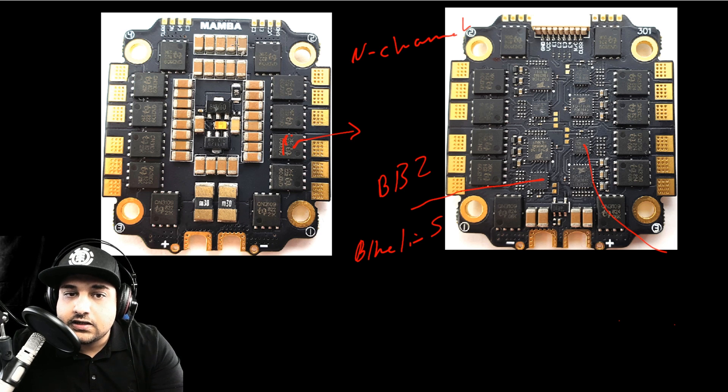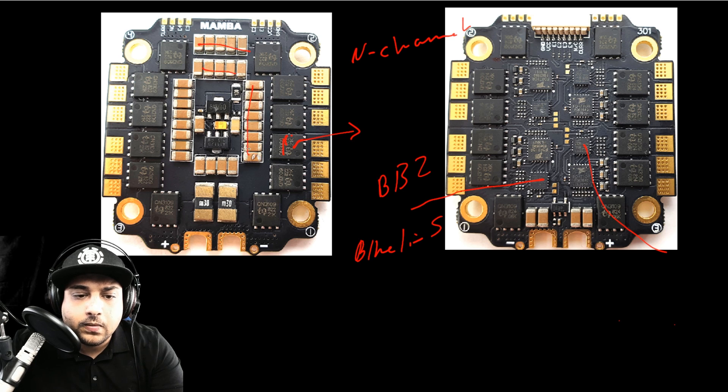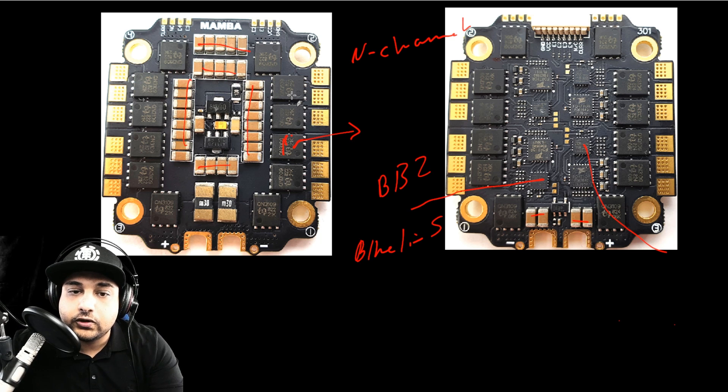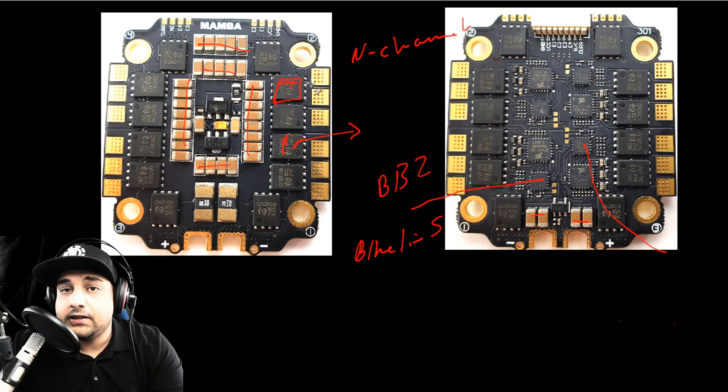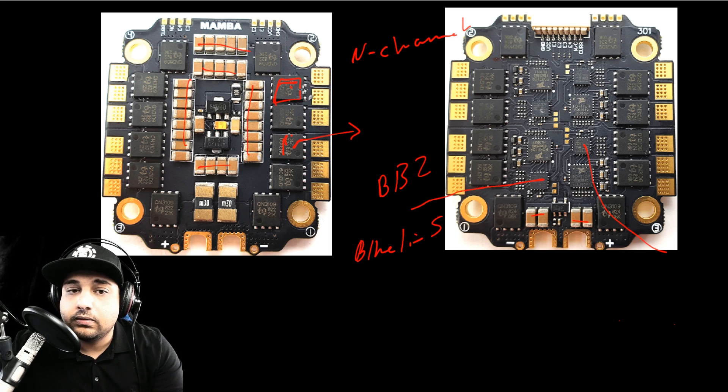Another main thing to always look out for on ESCs is the filtration. Here we have really, really good filtration — we can see all of this going on. This is something you always want to look for. If you have the option to purchase an ESC with a lot of filtration and also big-sized FETs like these, especially for a 6S build, this is the kind of thing I look for to make a reliable, long-lasting 6S build. Price doesn't always mean quality.